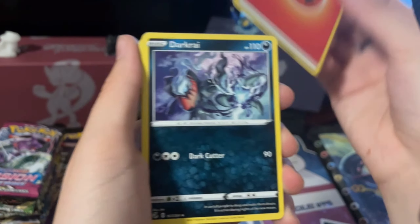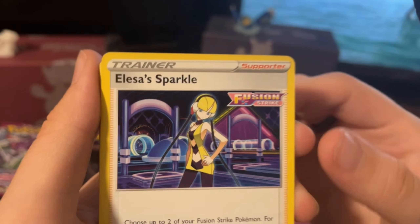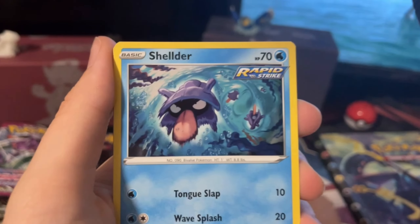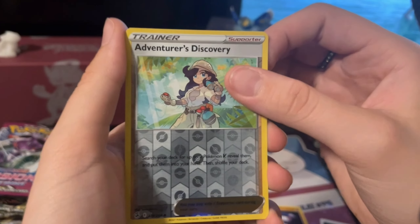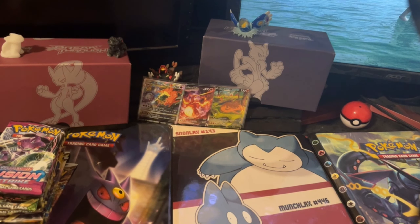Alright, first Fusion Strike pack: we've got Fire Energy, a Darkrai with cool artwork, Croconaw, Elixa's Sparkle, Tynamo, Zorua, Shelmet, Caterpie, Drilbur, Adventurous Discovery as our reverse, and a regular rare Genghis Khan to finish that one off. Nothing in the first pack, but that's fine — we've still got literally everything to go.